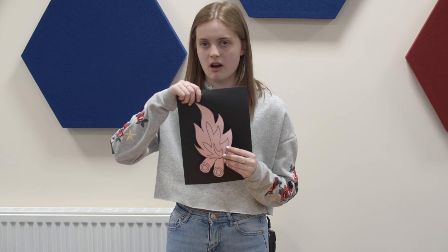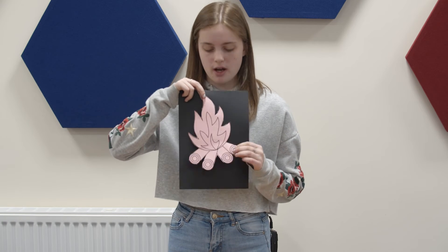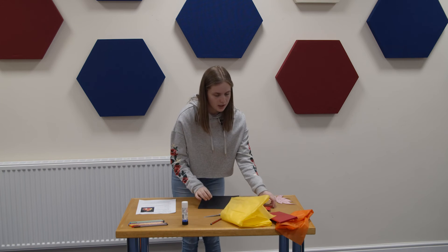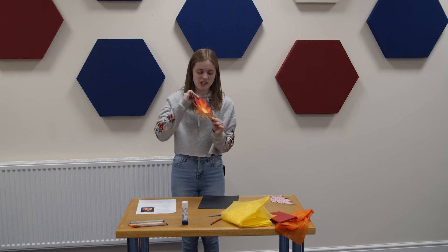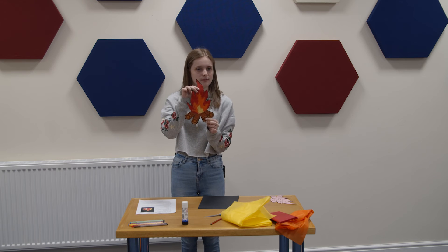When you've cut it out, you're going to stick it on a piece of black card if you've got any, and then we're going to fill it with tissue paper and color the logs in brown. Here's a finished one that I made earlier — as you can see, I've actually cut the shape out to make it stand out a little bit more.